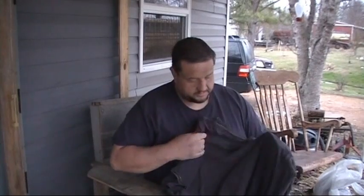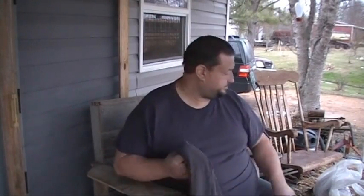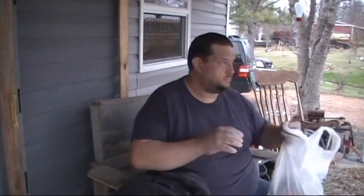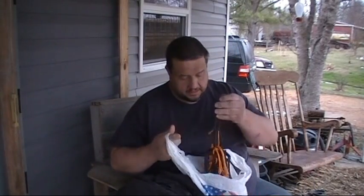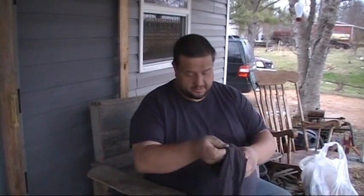You have shirts like this — old shirts full of holes. Most people throw them away or make rags out of them. I do something a little different. I cut mine into strings. They make good ties for your vegetables.